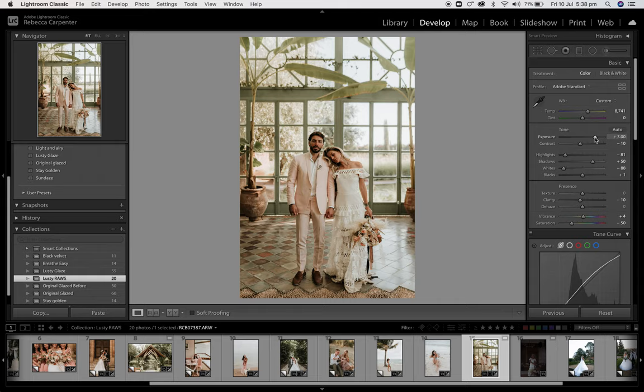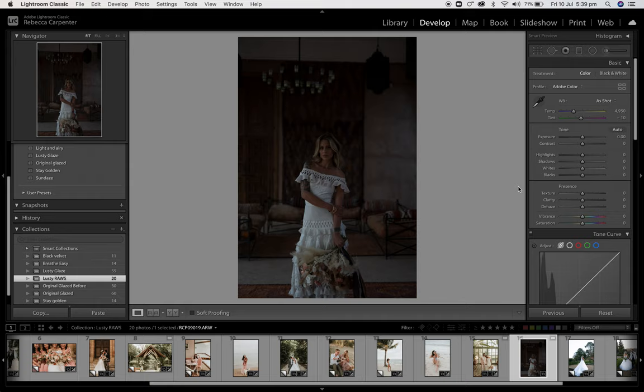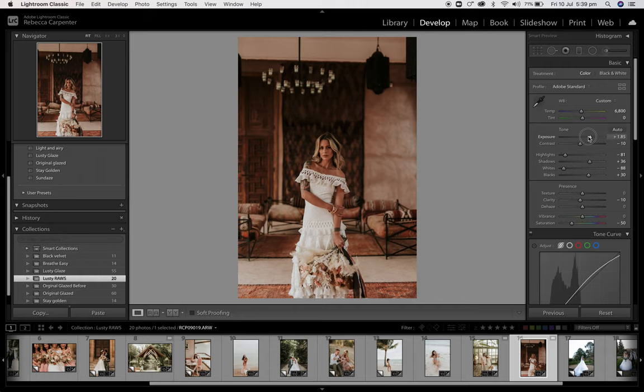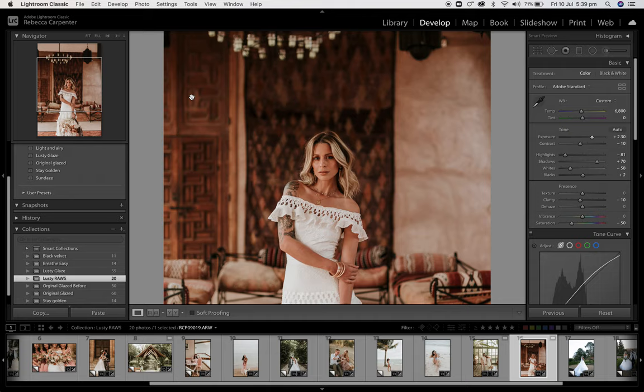Really underexposed — but the benefit of underexposing is you can save it in post-production. Click Lusty Glaze, and I think this works so well for this type of setting. Look at those rich, warm tones. Bring those blacks down if you really want to make it pop, and the whites, and those shadows, and that exposure. BAM! That is pretty sexy — I'm vibing on that. Beautiful.